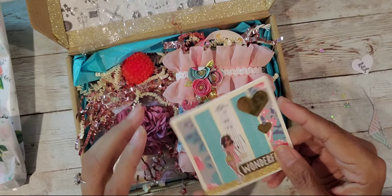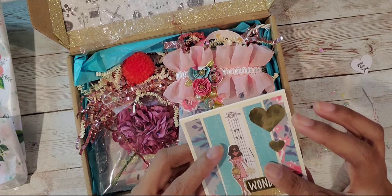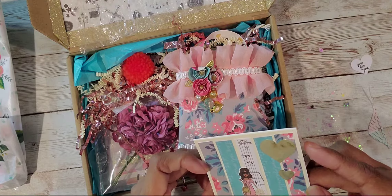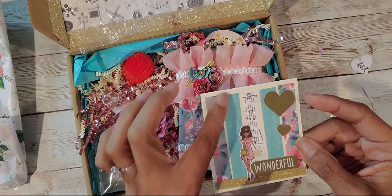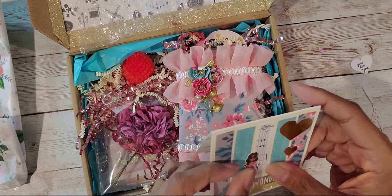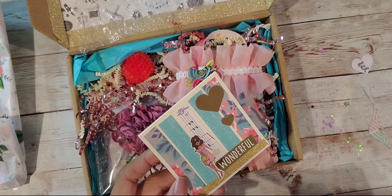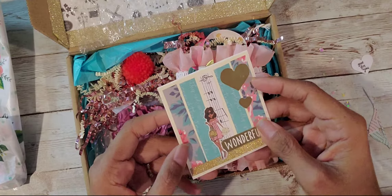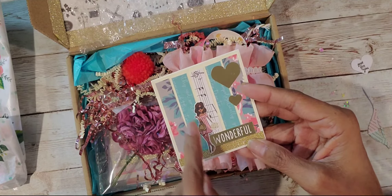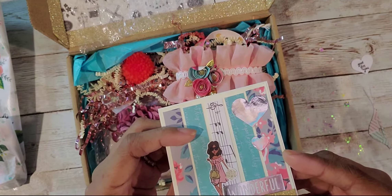Look at this beautiful card. She says 'Wonderful.' And is this just washi? Look, you guys, this is just washi. She decorated it with gold hearts and more washi here. And then that 'wonderful' in gold foil and the little girl on there — isn't that cute?